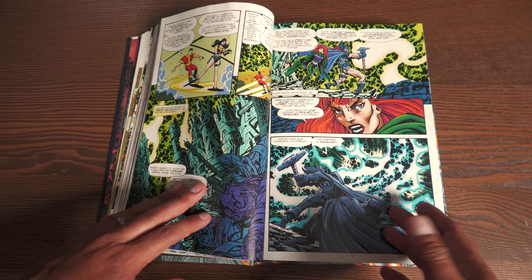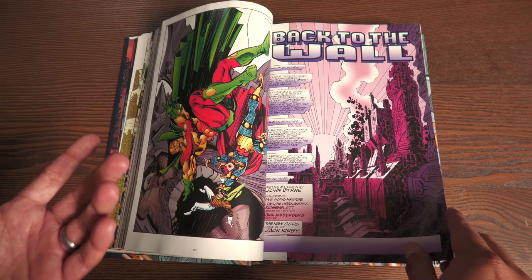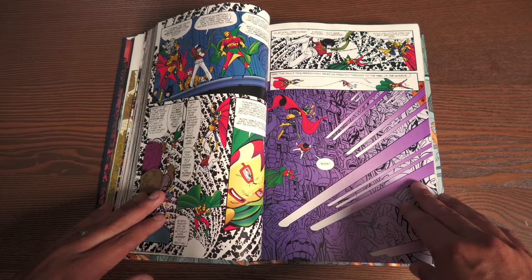He did the same with Spider-Man: The Hidden Years, the X-Men Hidden Years, and other stories where he's gone back and retconned things — 'this is actually what happened, this is actually the origin.' One thing in particular I remember he did in the pages of Action Comics was trying to state that the New Gods and the Olympians — people like the Amazons — are all related in some way. And you see that right in your face in the pages of Genesis.